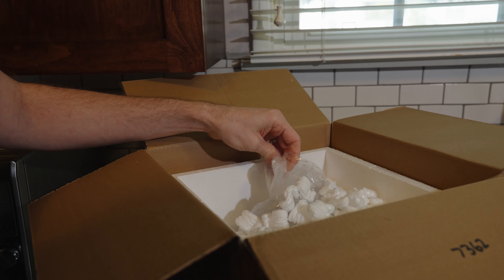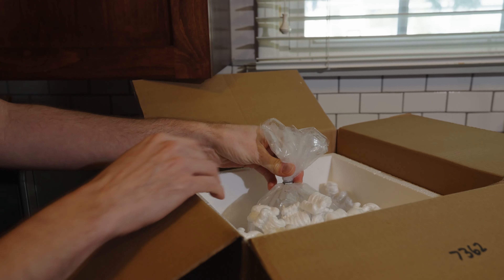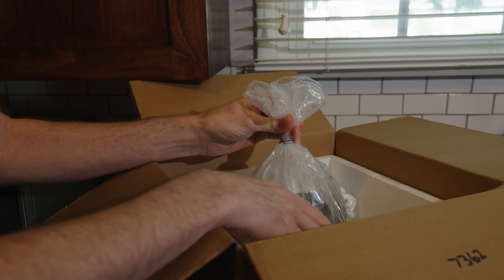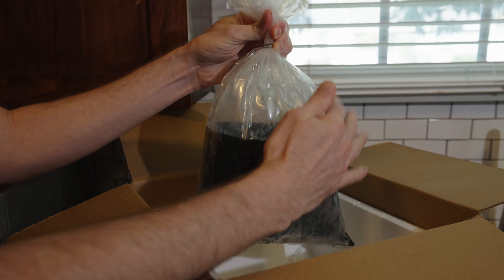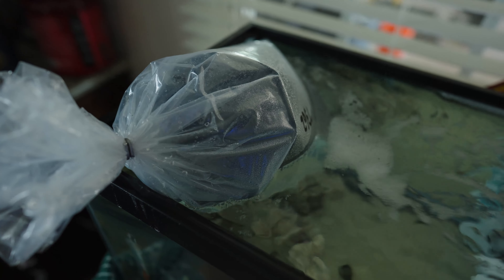Assuming you already have a quarantine tank — and it can be anything: an aquarium, a Rubbermaid bin, a brute trash can — step one should be to have it ready for your fish's arrival. Call the store ahead of time and have the salinity in your quarantine tank matched to the salinity that your new fish is going to be in. This will save you from having to do anything other than match the temperature of the water when your fish arrives.